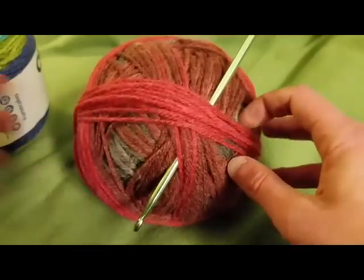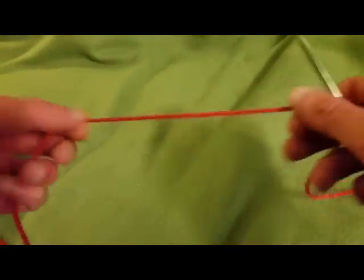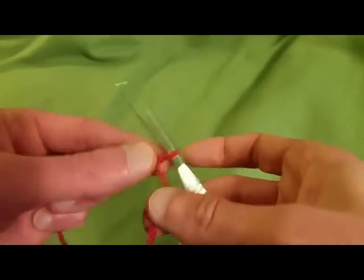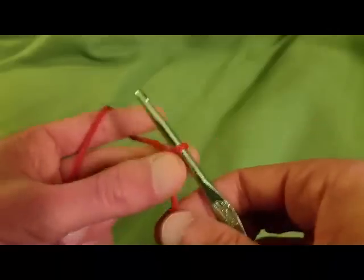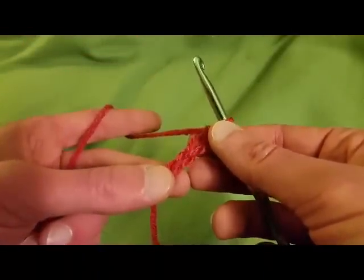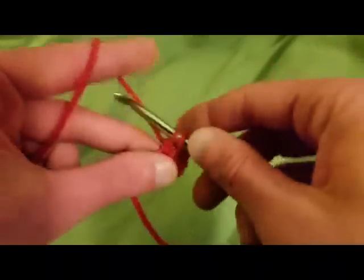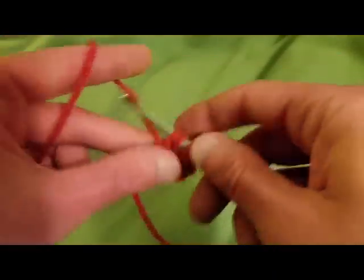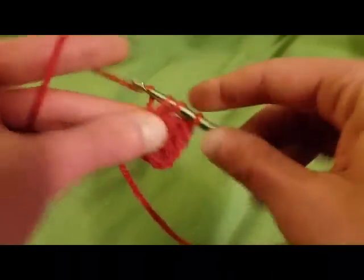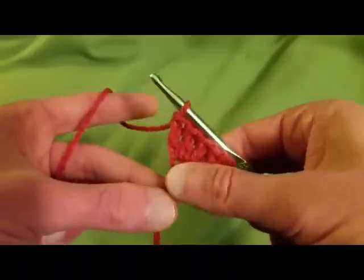So let's get started. You really don't need a tremendous tail, but I always like to leave a good six to twelve inches. You start with a slip knot, and we're going to chain up four — one, two, three, and four. Now we're going to proceed by doing four double crochets into that first chain stitch. That actually makes a total of five double crochets for our first row.